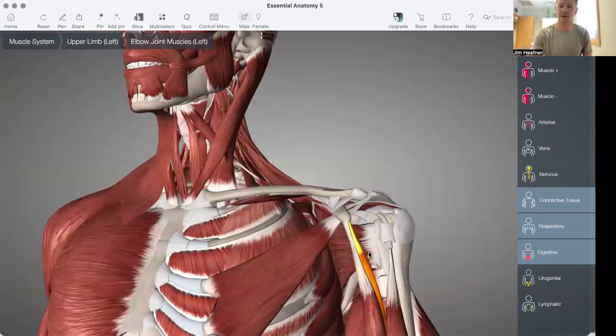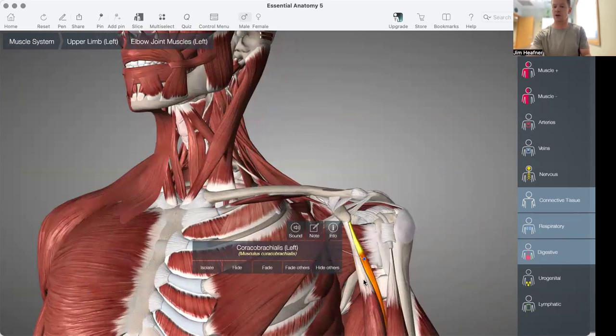So what are those muscles on the backside? The pec minor, the short head of the biceps, and the coracobrachialis — those can often be contributing to a pull forward or an anterior tilt of the scapula.